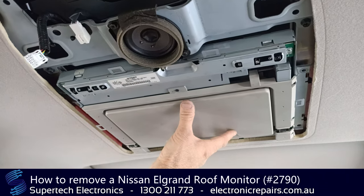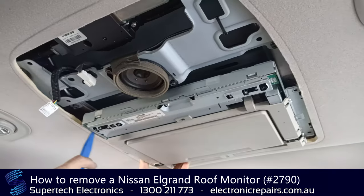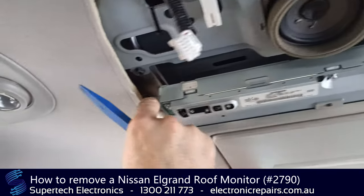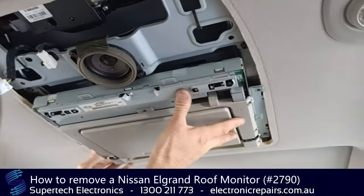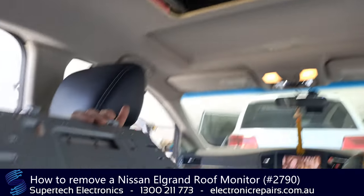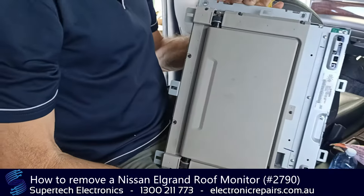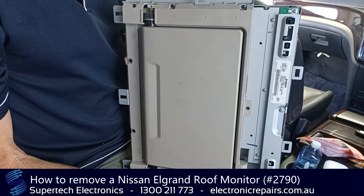Now we're going to slide it back so that these clips slide forward. I've taken this guy out here just to make things a little easier. And that unit is ready to send off to SuperTech Electronics for repair.